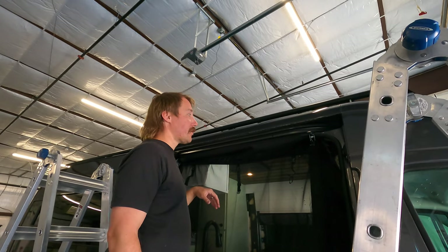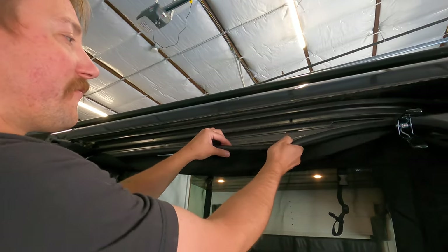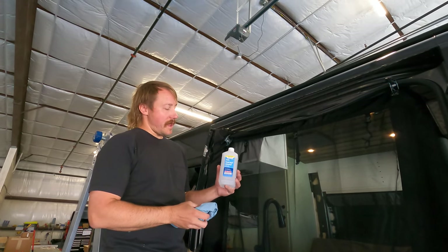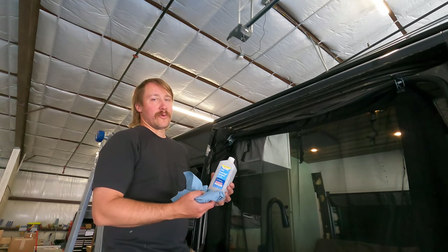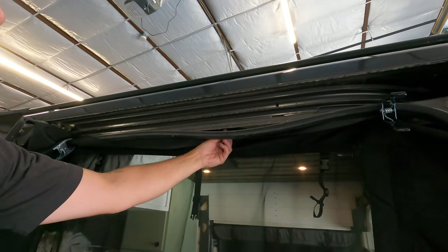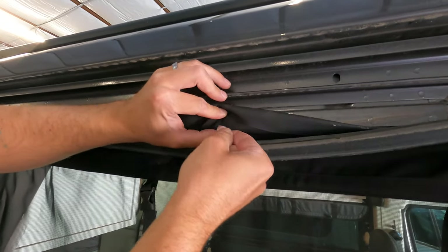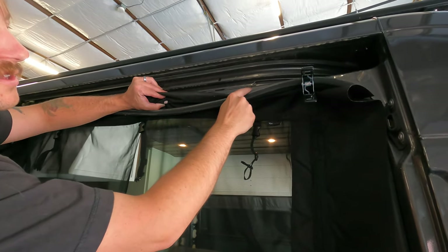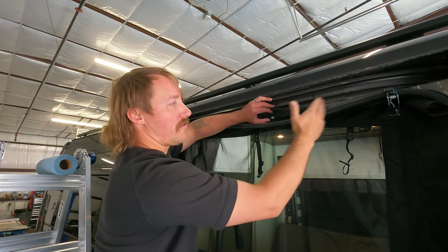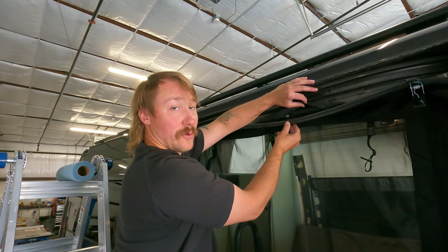Once you get to this point, pull sections of the weather stripping out only about a foot at a time. The Ram ProMasters and Transits will often have some gooey grease underneath, and using isopropyl alcohol will help clean that up — best to do this before you start getting your bug net in place. I went ahead and cleaned off the metal lip with isopropyl alcohol. The flap goes up and underneath the weather stripping, and the clips push up into place over the metal. Use the small clips in most spots, and where two pieces of metal are sandwiched together, use the thicker clip. Space the clips about every 10 to 12 inches.